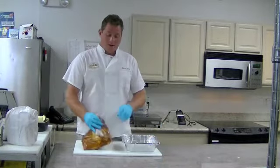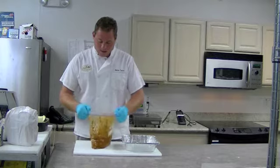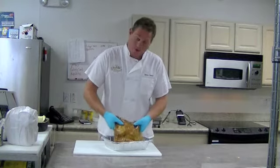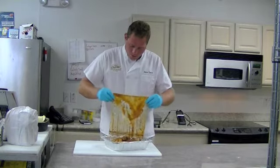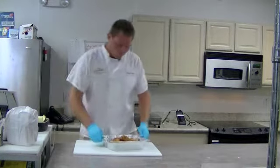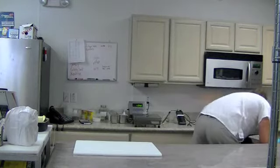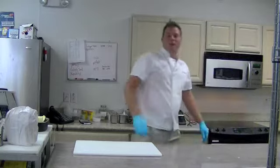Well folks, we've had our duck legs sitting in the Ziploc for a good 24 to 36 hours. We're going to put these in a pan and cook them at 325 for about 6 to 7 hours, then pull them apart once they're done. You don't want to keep these covered because you don't want to steam the meat — you want to braise the meat. We're going to put these in the oven and let them cook.